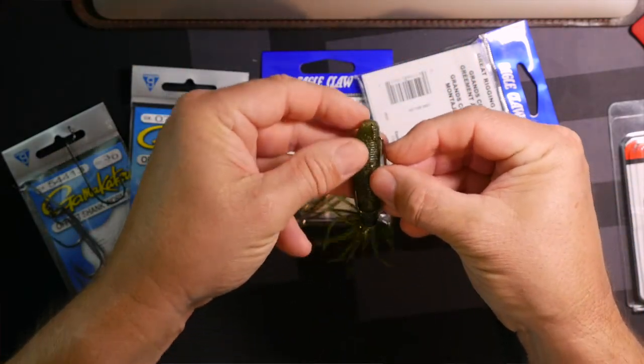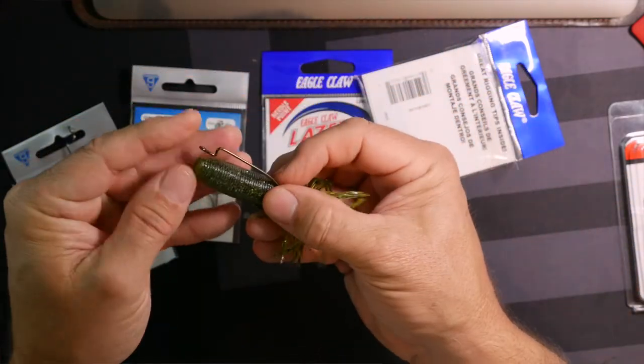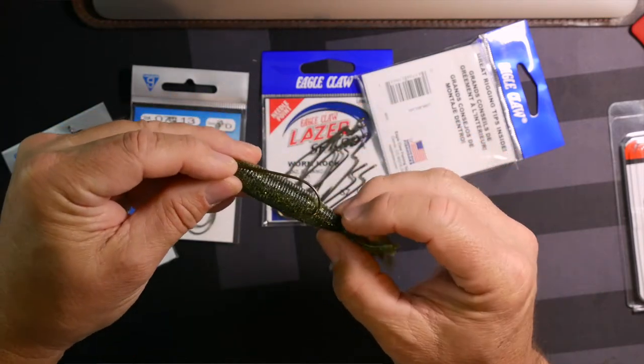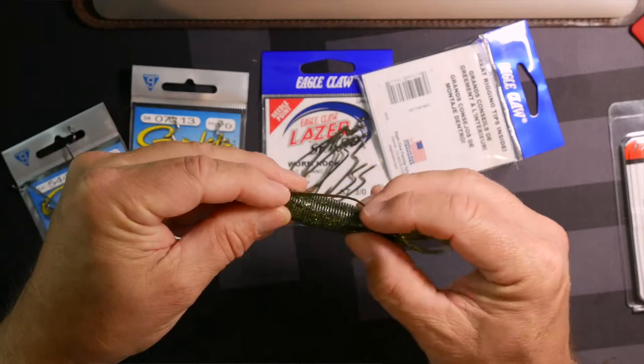This one is a little shorter than the other, so in this particular case this might be a better choice for this bait depending on where it comes through. A number 2 in an Eagle Claw works just as good as a number 3 in the Gamagatsu, which is why it can get confusing — you can't just send somebody to the store and say grab me a pack of number 3s. It could be too big or too small; you don't know what you're getting.